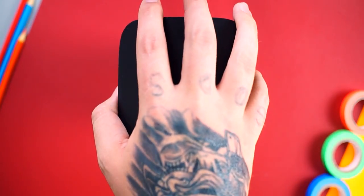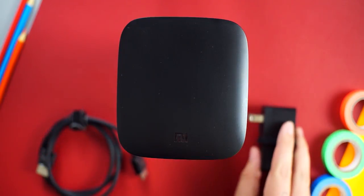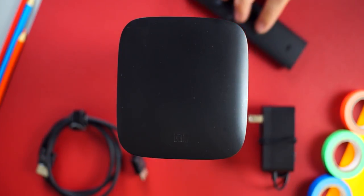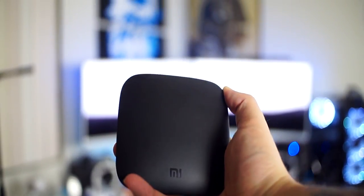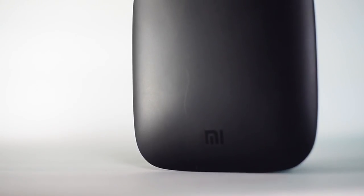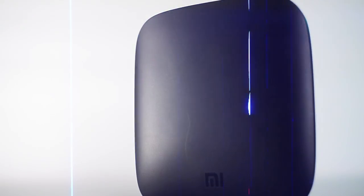In the box you get the Mi Box itself, an HDMI cord, a Bluetooth voice remote, a power adapter with a little over three feet of cord length, and a special offers packet with about seventy dollars in savings. The Mi Box has a good amount of weight to it, the box feels solid and is built well. The entire box has a matte finish with the exception of the glossy IR sensor and the Mi logo.